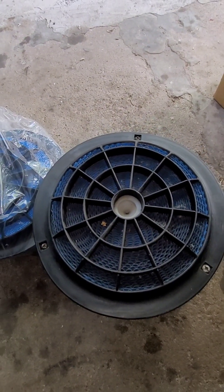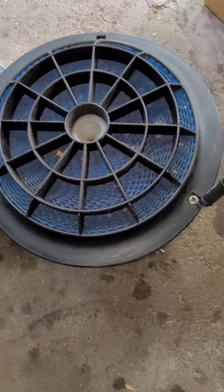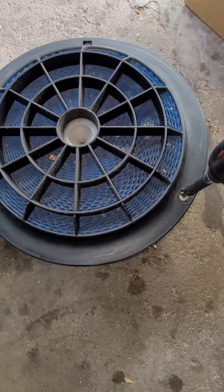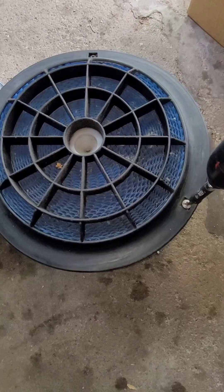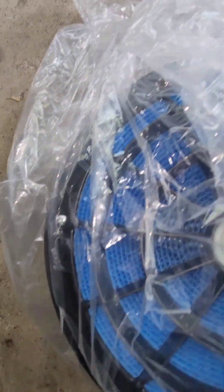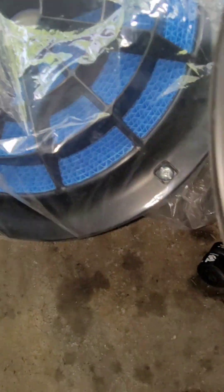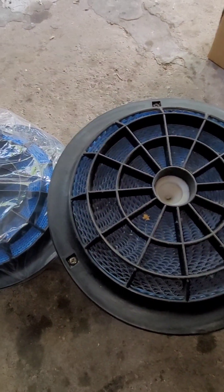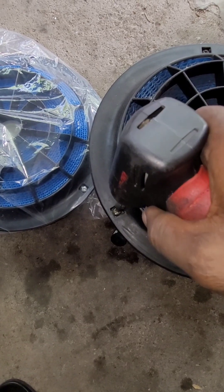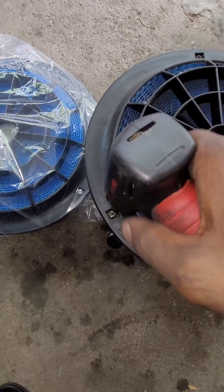This is the part number here — it was about 55 dollars. What you do is take it out from the housing using three screws. The new one comes with screws as you can see — all three screws right there. Just separate it from the housing and throw in the new filter.